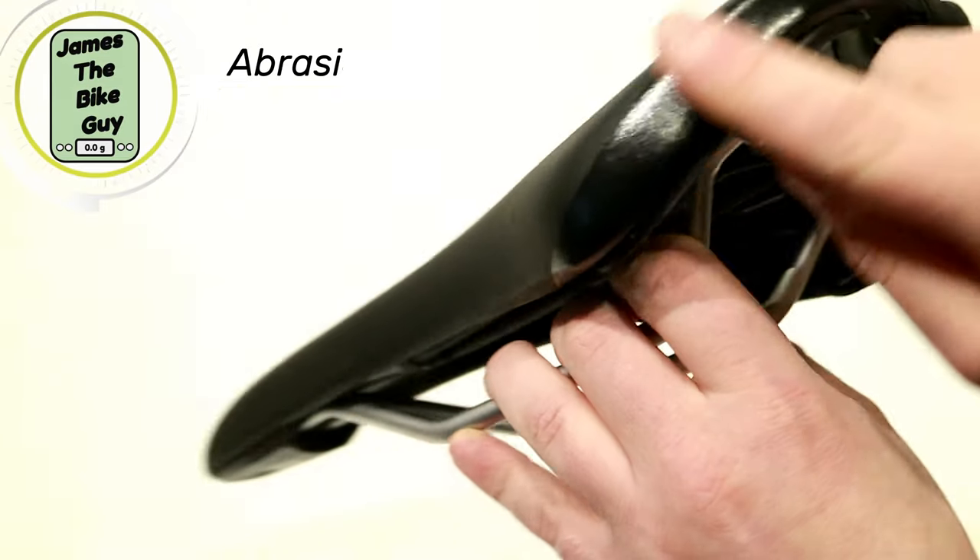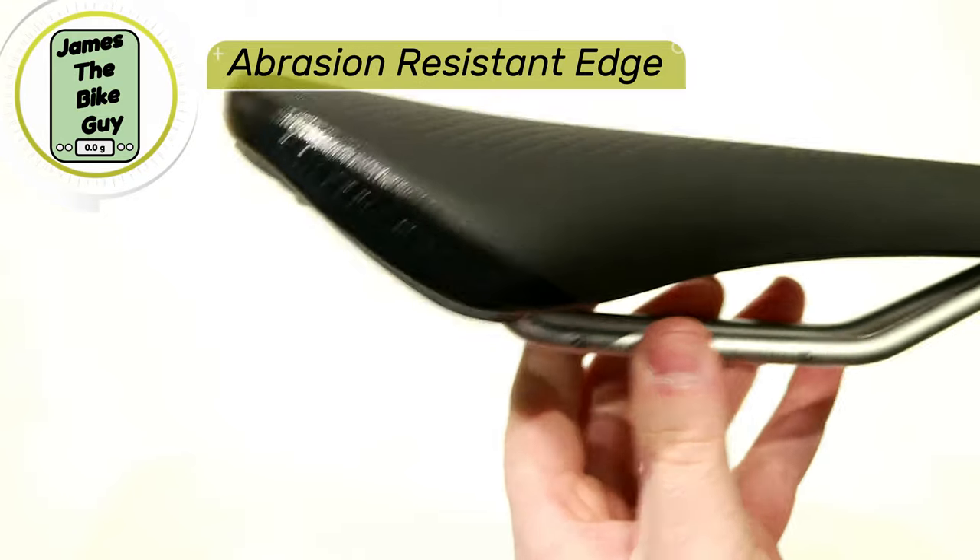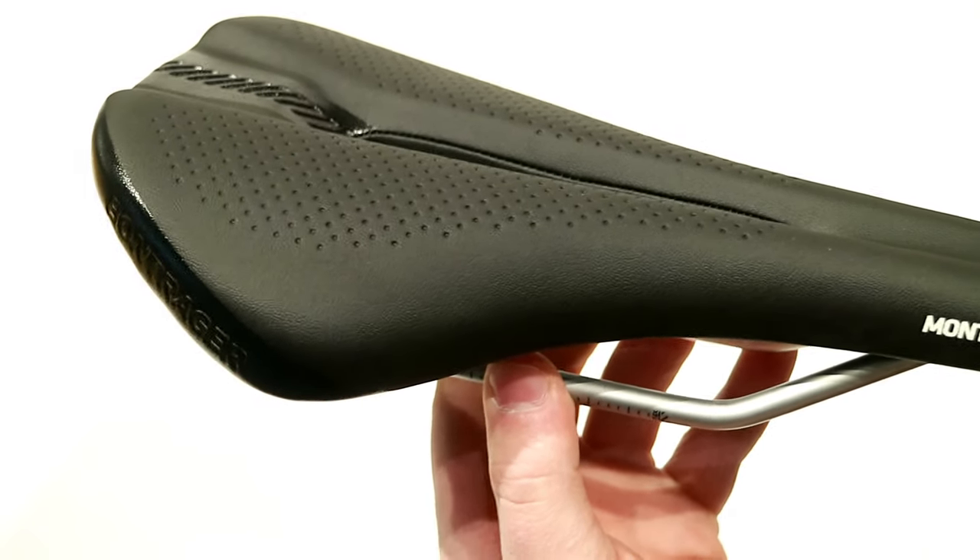The back end of this uses a polymer coating so that it's going to be abrasion resistant, just in case the bike were to go down. That's going to help the saddle stay in good shape and not start peeling.